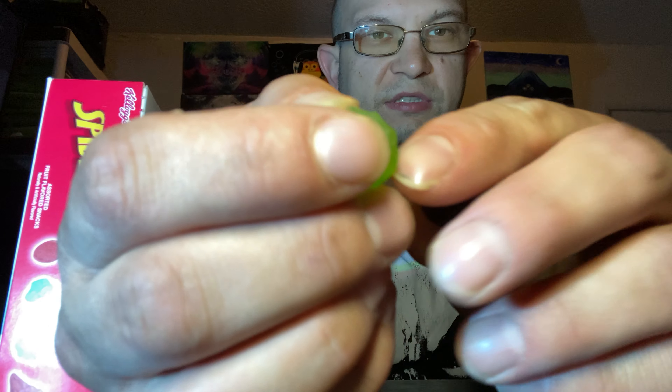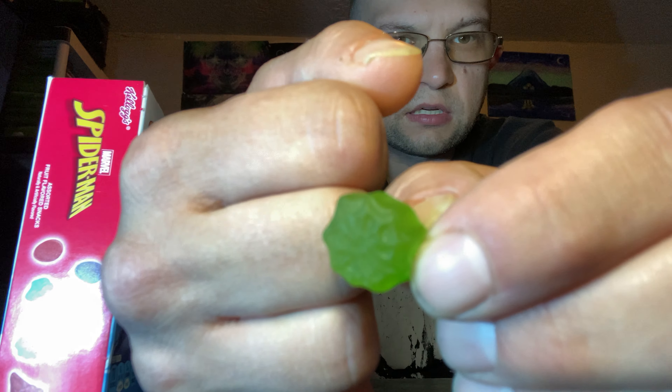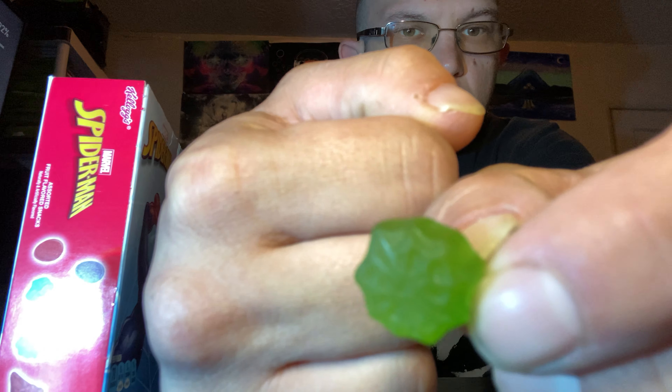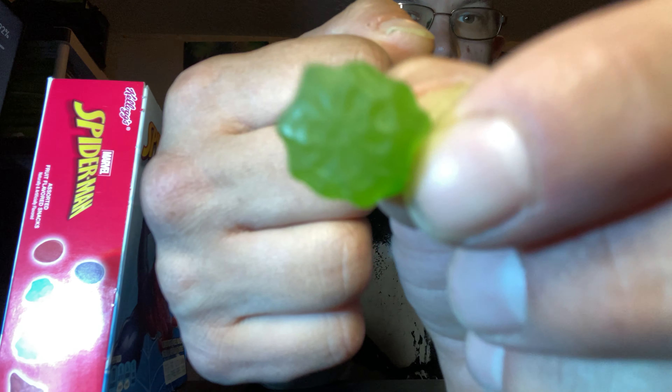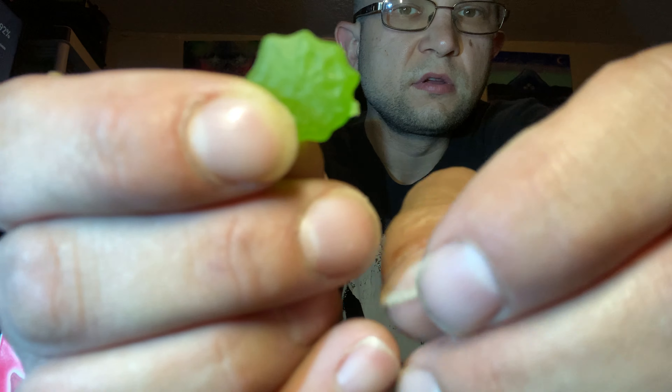It's all washed out by the lighting. So these are the Kellogg's gummies. I see some shapes here, I'm seeing some shapes. It's some kind of green — I don't know if the Hobgoblin uses some kind of green nonsense, but it's a green web of some kind.